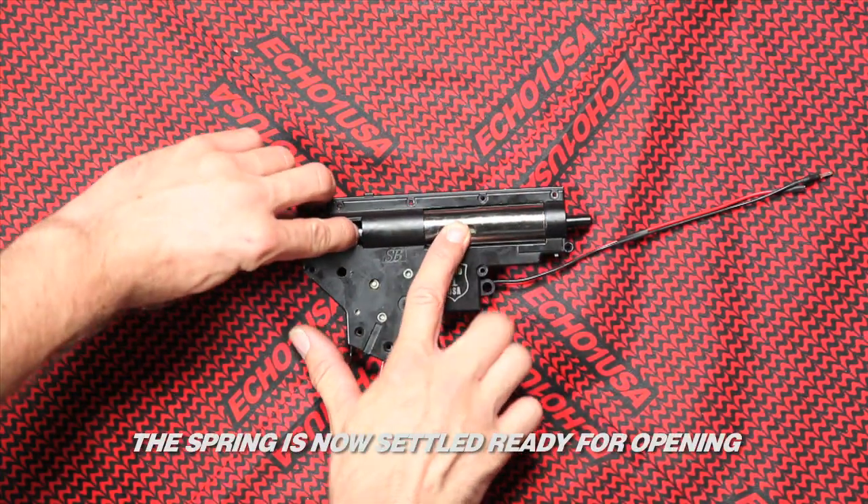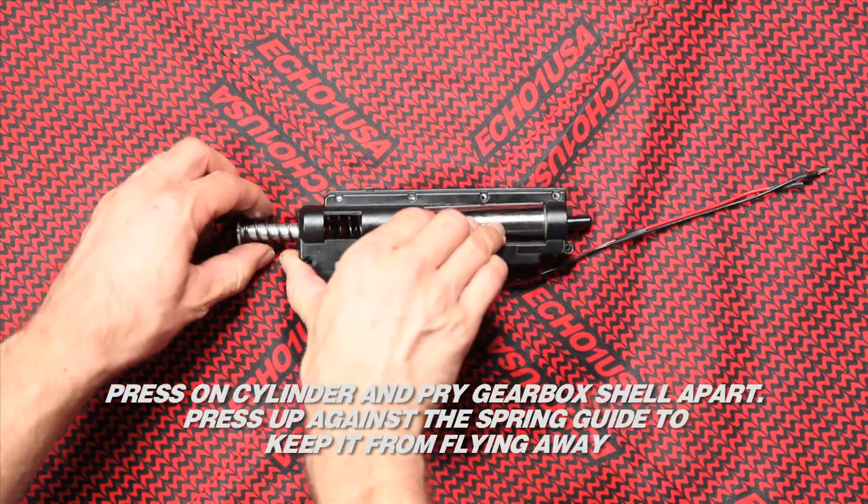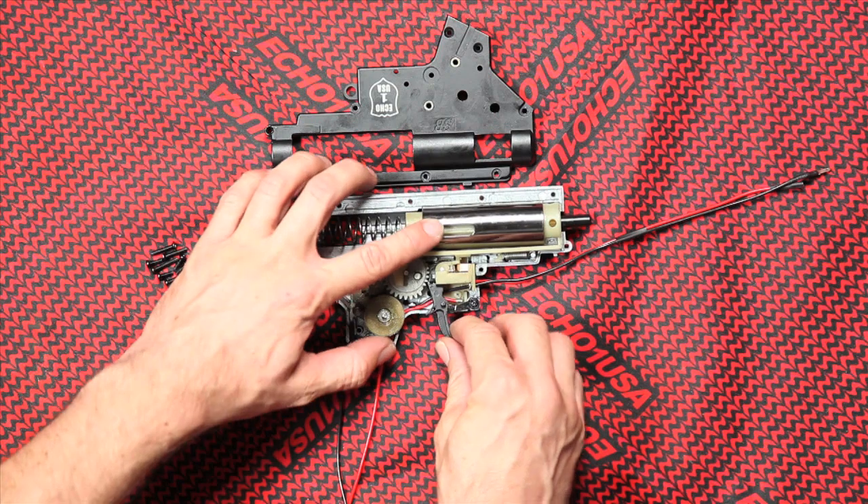The spring is now settled, ready for opening. Press on the cylinder and pry the gearbox shell apart. Press up against the spring guide to keep it from flying away.